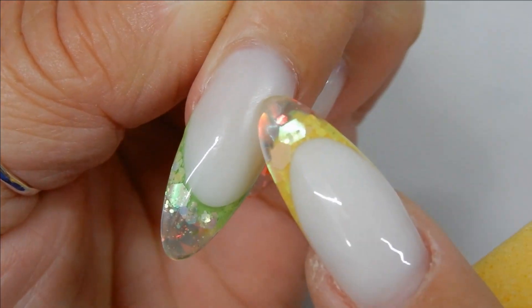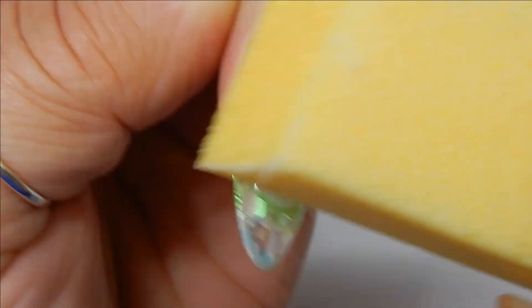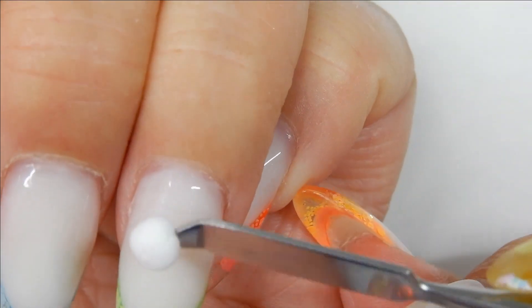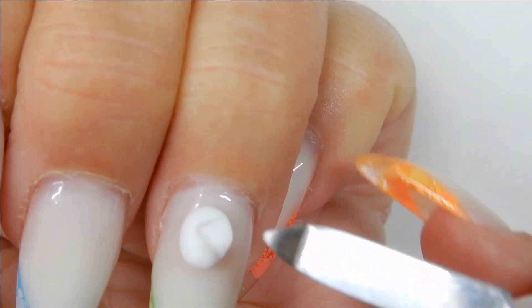The first thing I need to do is remove the shine from the nail where I'm going to put the parrot. You don't have to remove all of the shine, just where the parrot's going to be. This will help the 4D gel adhere to the nail better.